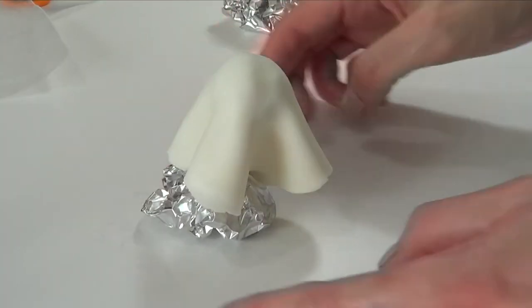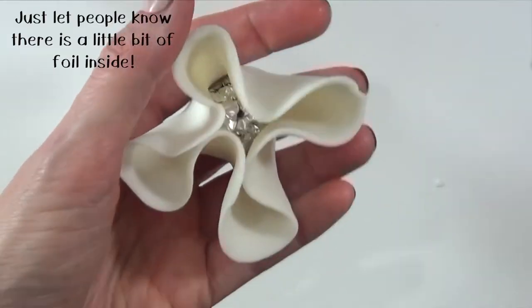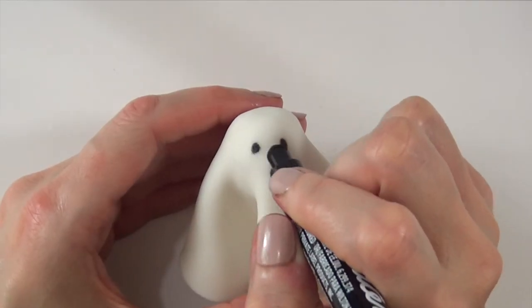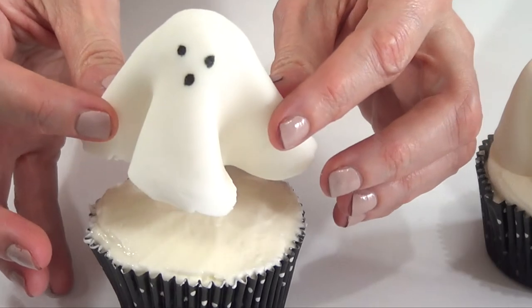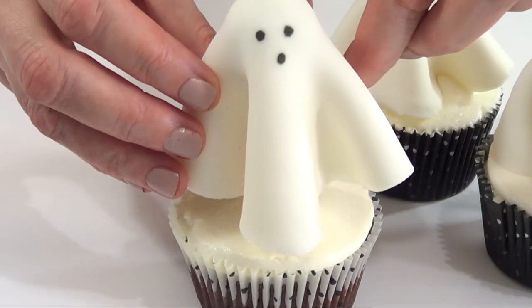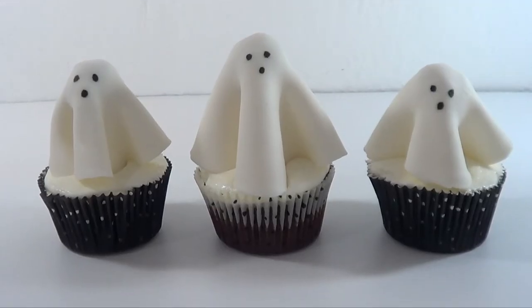Then I'm going to be using this food marker and adding the three dots of the face of the ghosts. I don't really like this marker — I don't think it's fine and detailed enough, but it's what I have, so that's what I use. Then I'm going to do the same thing with the cupcake and just put the ghosts on top. All my baking cups I'm using here are by Wilton, just so you know. And yeah, this is it for the cute ghosts — I think they are adorable.